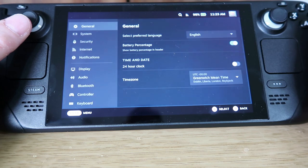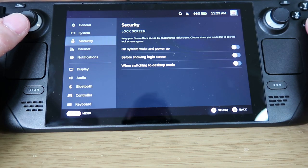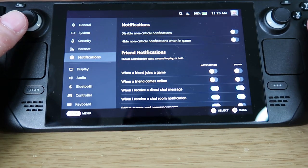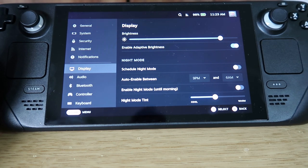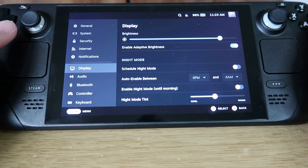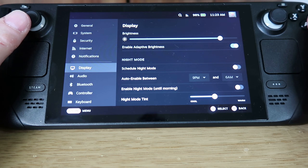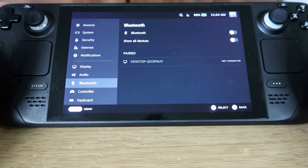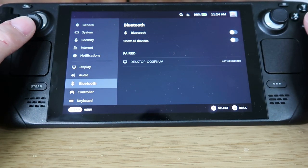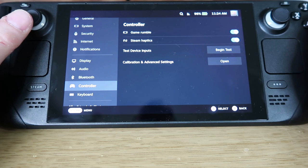The downloads section shows progress of any downloads. The settings are mostly self-explanatory — you can adjust internet, notifications, and brightness, which may help battery life. I've found battery life to be around four to five hours, but playing intensive games can reduce that to one to two hours. You can connect Bluetooth devices like keyboards, mice, headphones, and controllers. Rumble and haptics can be disabled to extend battery life.